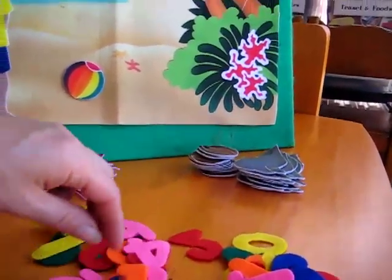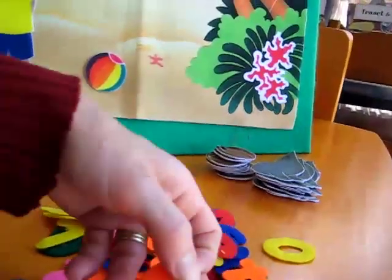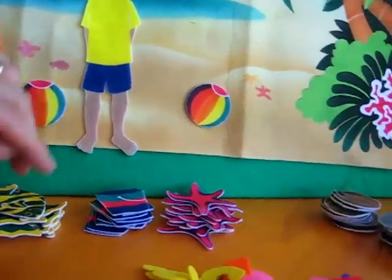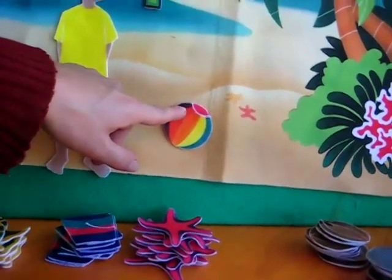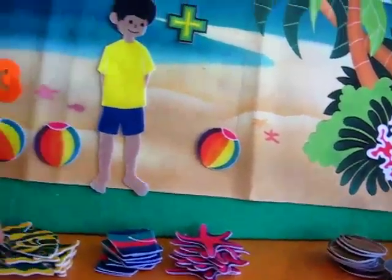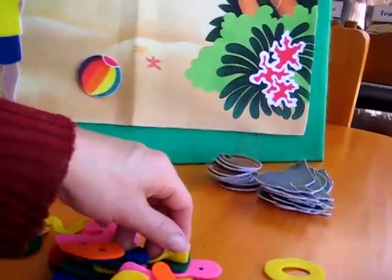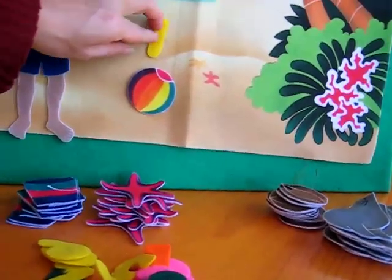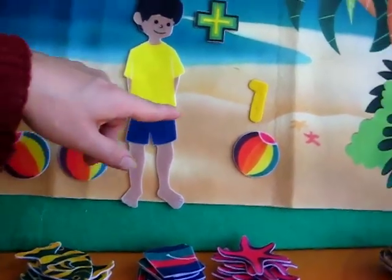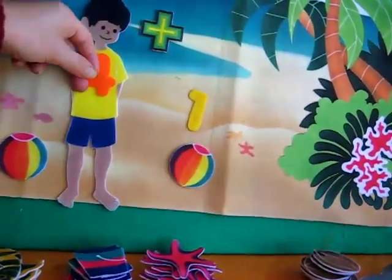Let's get our numbers first. Let's find our number three, Alvin. Here I see number three. Let's put our three on our three beach balls. Three beach balls plus — here's our plus sign — plus one beach ball. Our plus sign tells us that we need to add them all up together. Where's our number one, to help us remember how many this is? There it is. Three plus one — let's count them together. One, two, three, four. They got to play with four beach balls today.